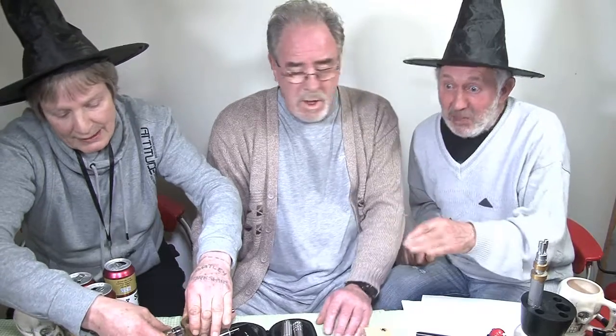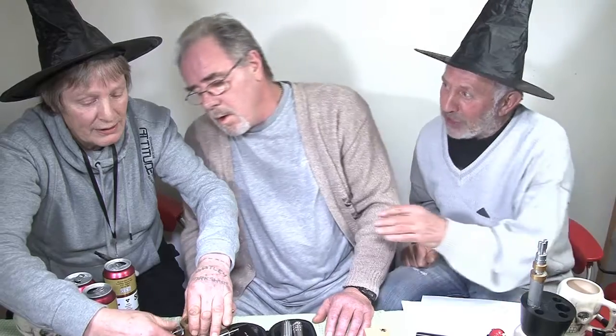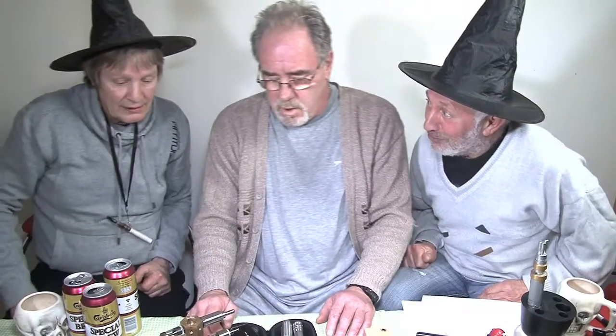Aren't you frightened of somebody stealing it and weighing it in? Can I screw it in? Why should anybody steal it? Because people steal brass and they steal copper. Look at that go. It's brilliant, is that? Martin, you could play with this all day, couldn't you? Yeah.